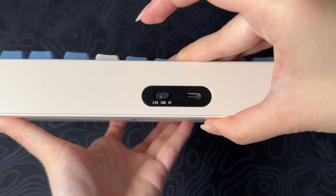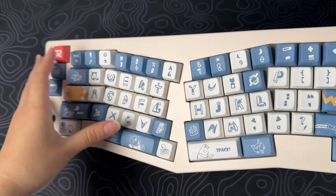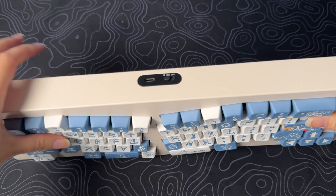On the top, you'll find the Type-C port and a switch for the three connection modes: Bluetooth 5.0, wired, or wireless 2.4 GHz.